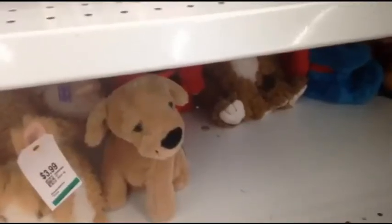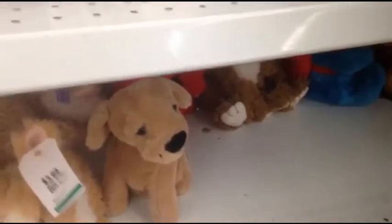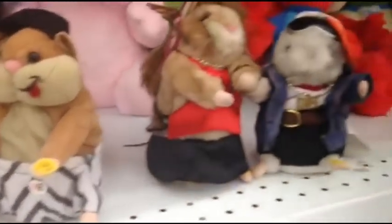Guys, you wouldn't believe what I just found today in Pi village. HAMSTERS!